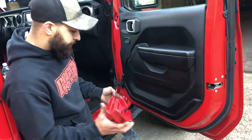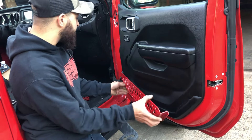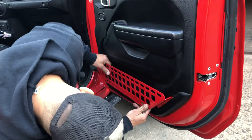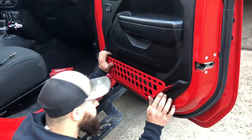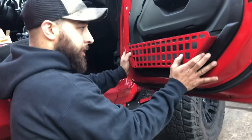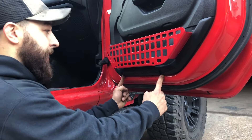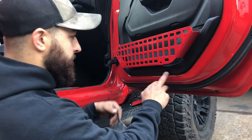Once you get the nets out, these go in pretty easy. We're just going to put this left side in first. We're going to put the bottom in and give that a little tap around. What we're going to do is line up these holes for the brackets to the screws on the bottom of the door — these are T20.